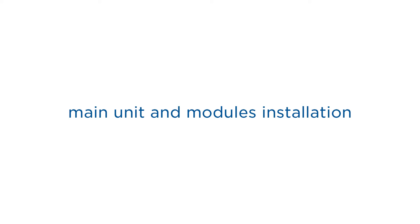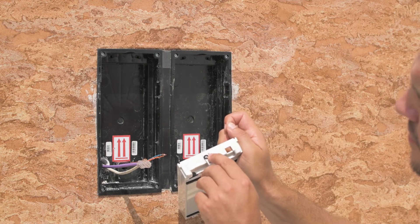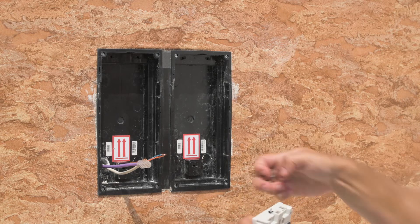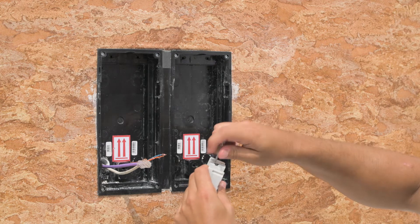Now we can move on to installing the intercom itself. First of all, install the tiny screw that came with the Verso into the mic. It's not already fitted out of the box in case you need to move the mic to another module, as you would with a three module frame.